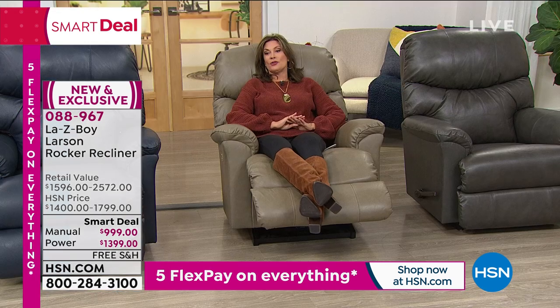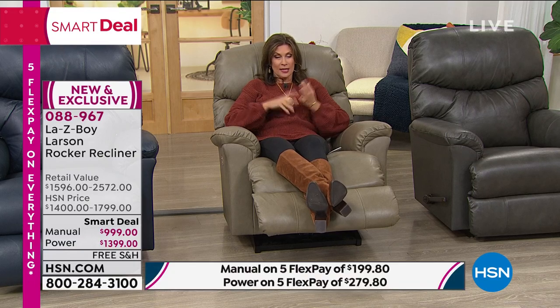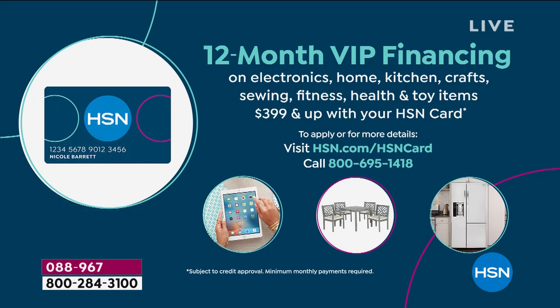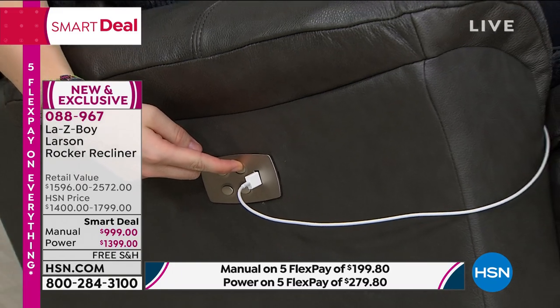We've thought of all of these things to put in this special package, and we have done a smart deal pricing on this. Your value today is absolutely the best we have done. You have 12-month VIP financing if you put it on your HSN credit card — there is no fee on that card. So 12 payments means the manual, which just has a lever on the side, is $83.33. The power recliner is an additional roughly $36. You may want to bump up to the power because one of the things I love is you can operate the feet independently. You can sit up, read a book, have a little snack, then put it back. It's not like there are just presets — you can adjust it exactly where you want to. And you can charge all of your devices while you're sitting there enjoying this.